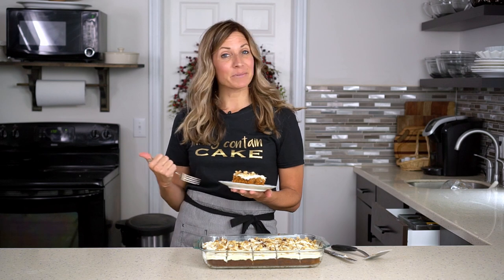Thanks for watching. I'm Julie from The Best Cake Recipes. Be sure to like, subscribe, visit our website at thebestcakerecipes.com, and check back next week for a new video.